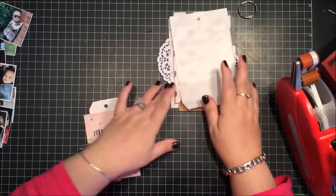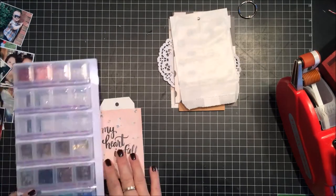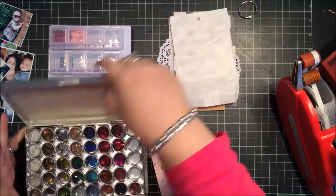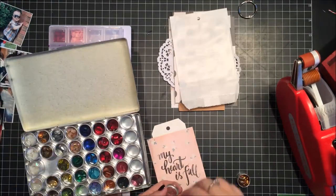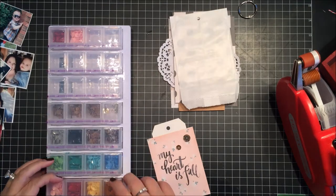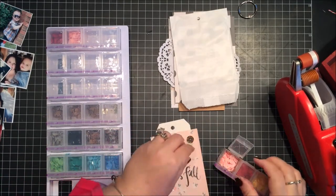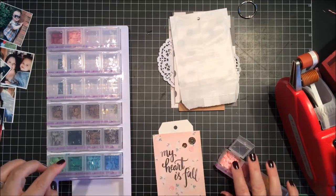I love the way it turned out. I'm not a huge mini album maker — I used to do a lot of them but these days I'm more into layouts and Project Life. This was part of the challenge though, and I'm really happy with how it turned out. I love the colors and the whole Maggie Holmes Open Book collection.